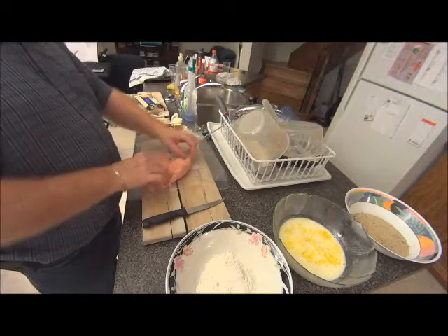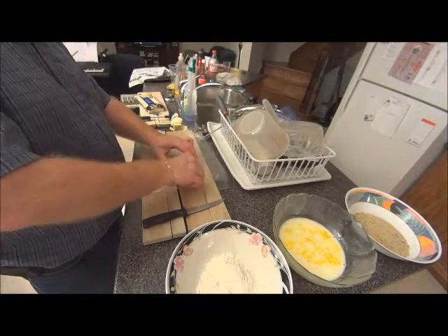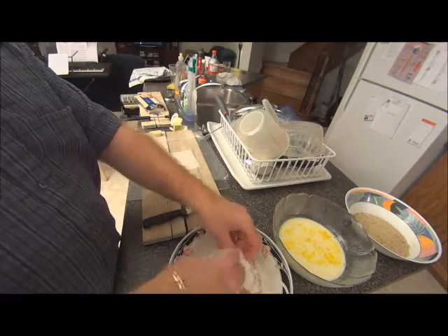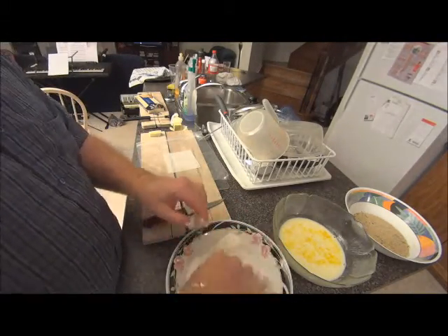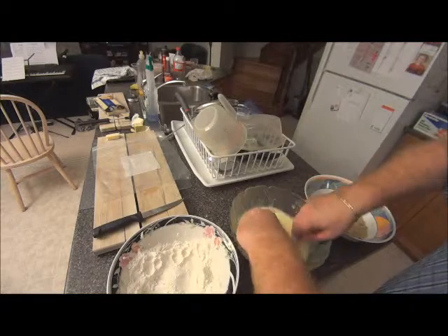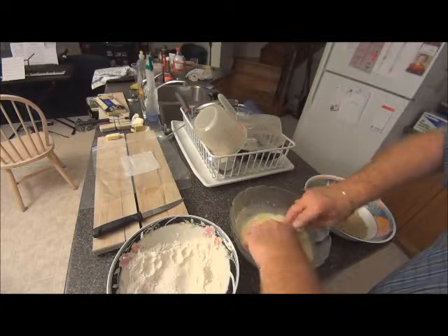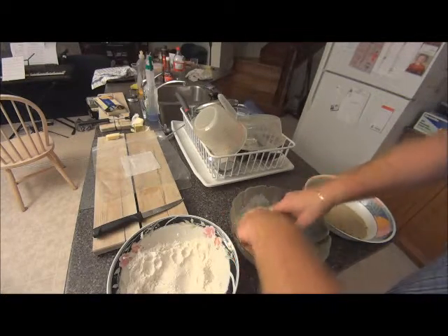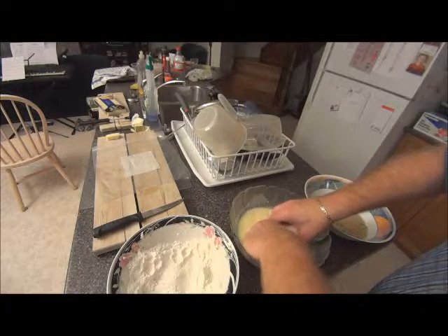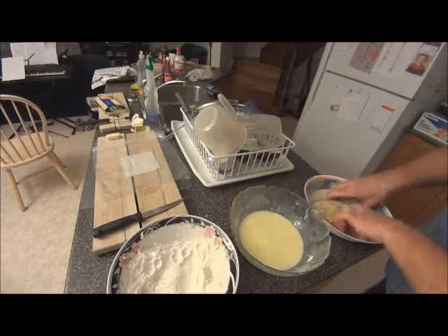I'm trying to put too much in there, but hey, that's the way I want it. I'm going to put it in here, then put my breadcrumbs on.